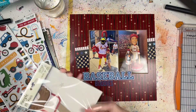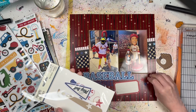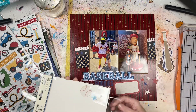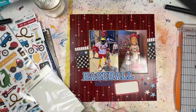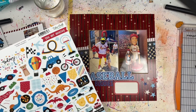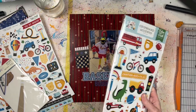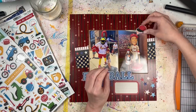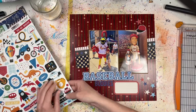Now I need a journaling spot to document what these photos are, and I'm taking out some other embellishments I want to use. There are a bunch of stars in this collection. I'm saving most of the larger pieces for the two-page layout and other baseball layouts I'm still going to do — I also have photos from a Pittsburgh Pirates game and a Yankees game we just went to this weekend. I'm using paper stars from the embellishments plus a couple things from the Echo Park chipboard and sticker sheet, including a little baseball hat at the top, trying to do the rule of threes for my embellishment clusters.